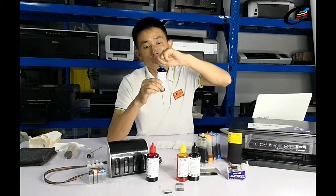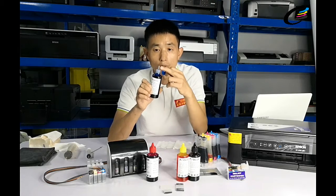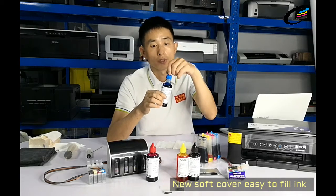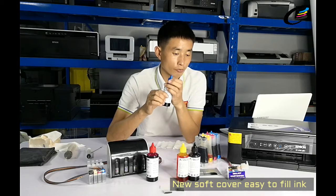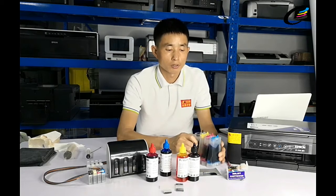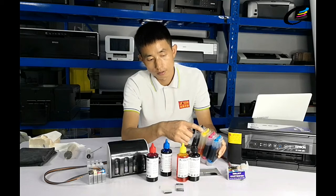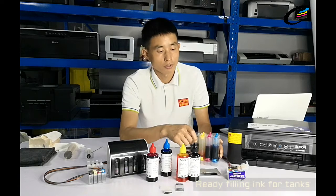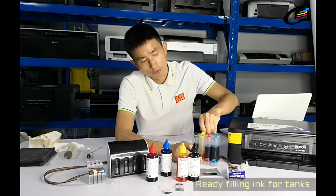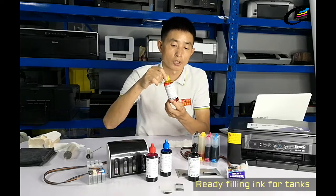So we can easily open and refill this ink by a new design, just the right refill for the class tanks. Now we're going to fill the inner colors for this normal tank. Usually, there are two color openings under this tank, so we can open the bigger one to refill the inks. Now we're going to fill the inner color first.